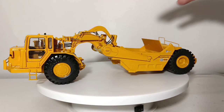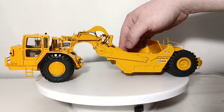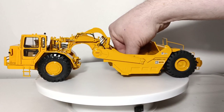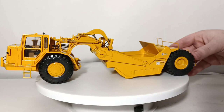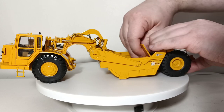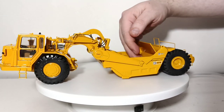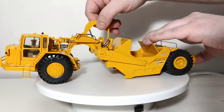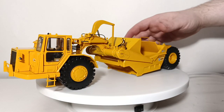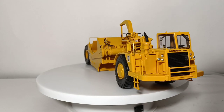Let's turn our attention now to the primary function of the actual scraper bowl itself. Here it's in the raised position, but you can drop it down into a working function, as you can see here. The ejector mechanism can be made to go forward as well, or back. You can also lift the apron up to have the material coming out. So a very functional model.